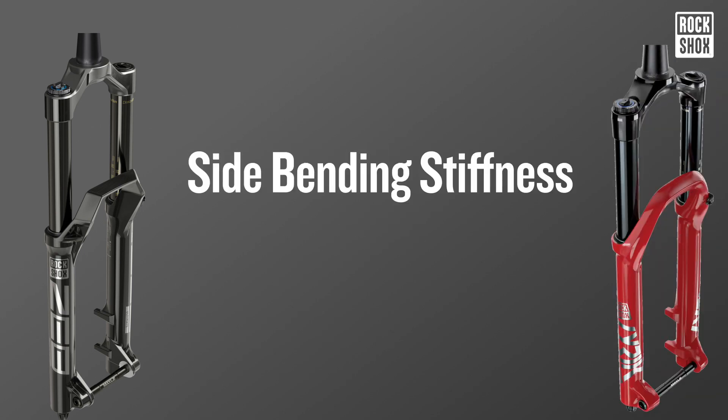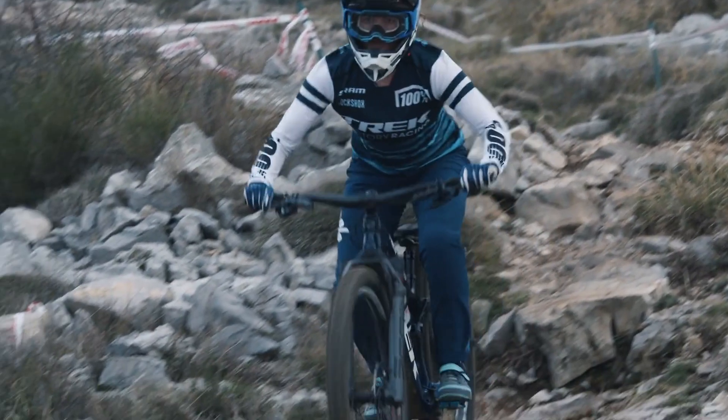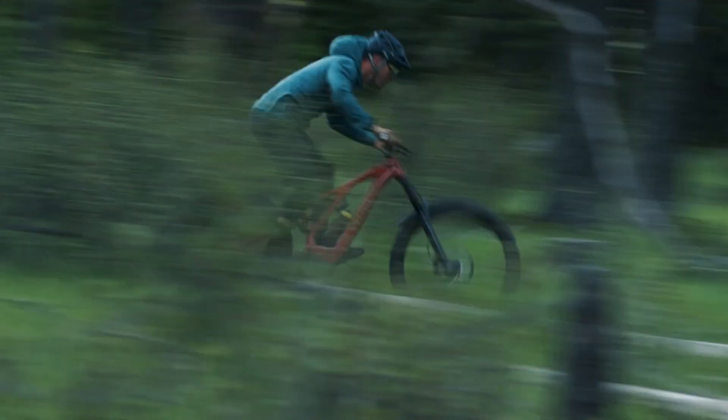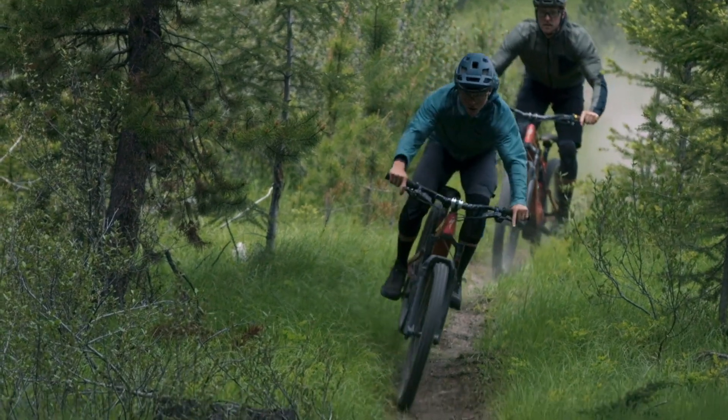And for side bending stiffness, it's 7% stiffer than the RockShox Lyric. When performance comes down to minute details, it's this ability to go faster with more precision in rough terrain that the pro racers will take the most advantage of.